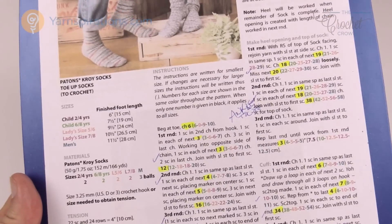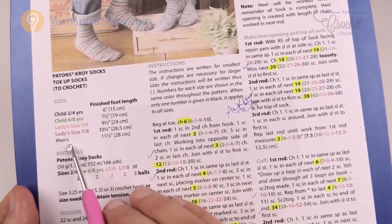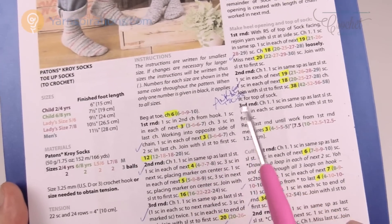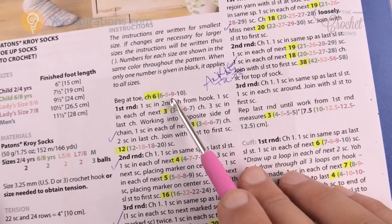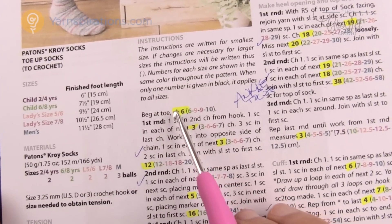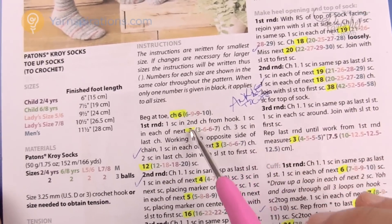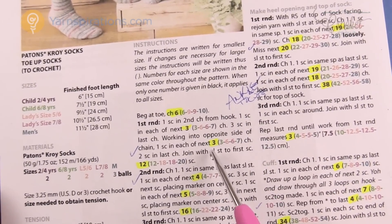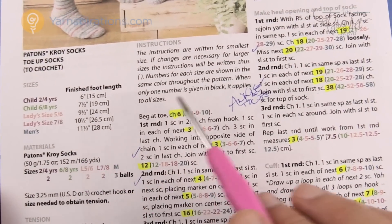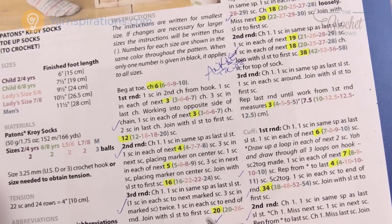Here's our pattern — it's available on yarnspirations.com, with a link in the video description. There are different sizes available from two to four, six to eight, ladies sizes, and men's, each represented by a color in the pattern. For example it says chain six, then six, nine, nine and ten. What I like to do once I commit to a size is go through my pattern with a highlighter and highlight every time there are instructions with multiple sizes — this is really critical, even halfway through a ladies size. If you highlight first you will not make mistakes as easily.